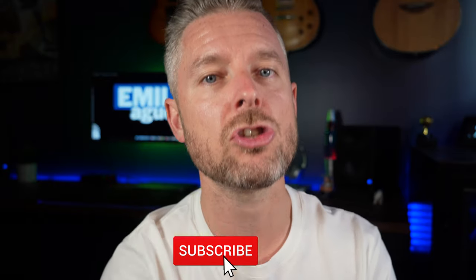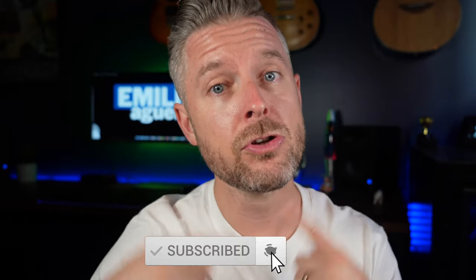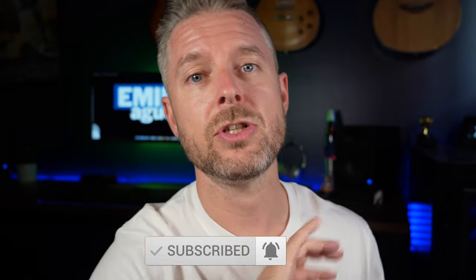I release videos all the time and a lot of you watch my videos, which is excellent, but a lot of you are not subscribed. Go click that subscribe button and click the bell to turn on notifications so you don't miss out on any of my video releases.